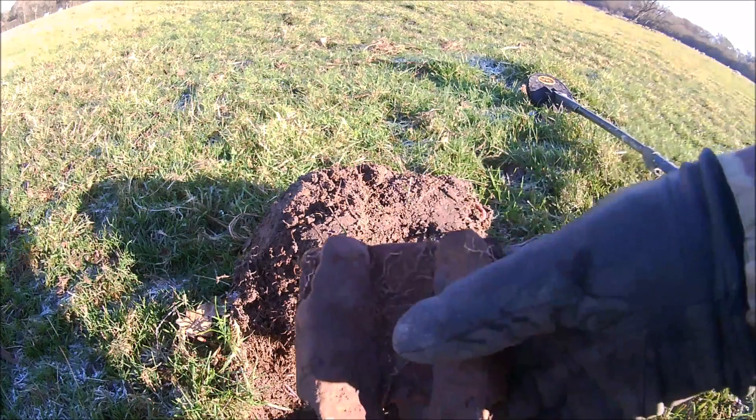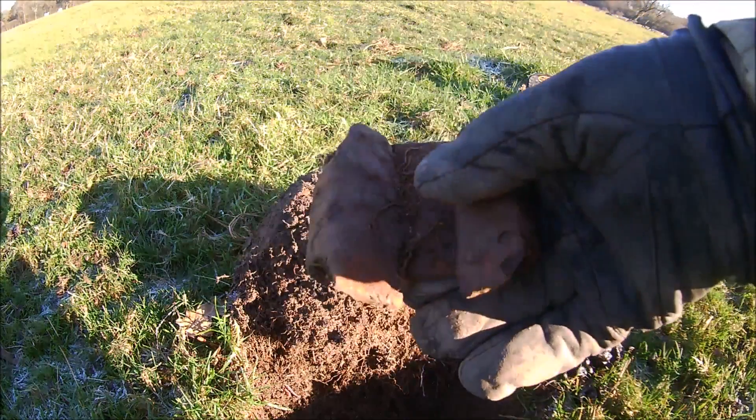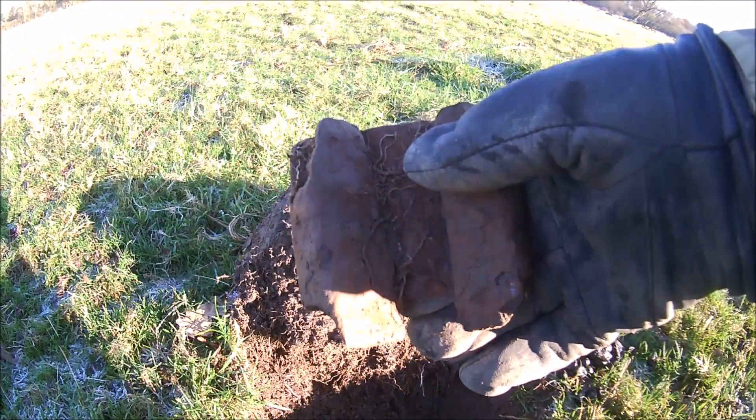That was my first find — a huge great lump of iron. I haven't got a clue what that is, but we'll show it to the owner anyway.